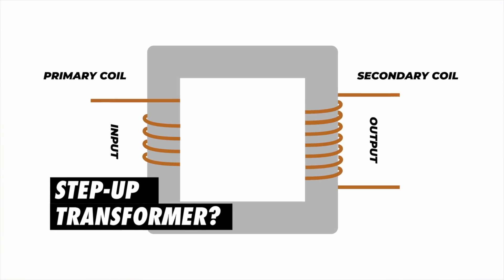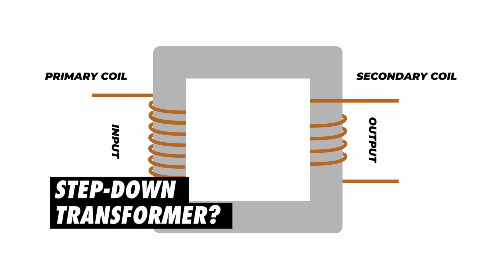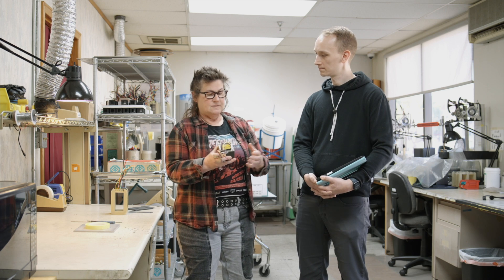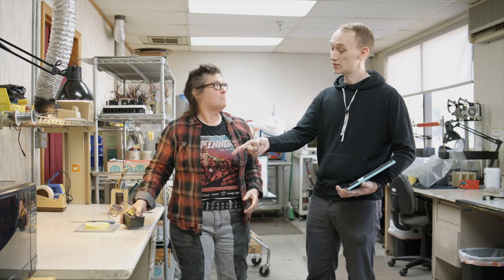Whatever happens on the front end is going to happen on the back end, in proportion to how many turns are on the primary side and how many turns are on the secondary side. And the ratio between that is called the turns ratio of the transformer. So that's a very simple introduction to transformers — you've got to start simple. This was built right here in this room, and we've used these same machines to wind all of the transformers just since the mid-nineties when we set this room up.